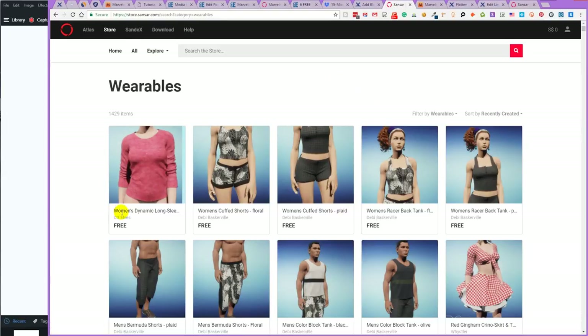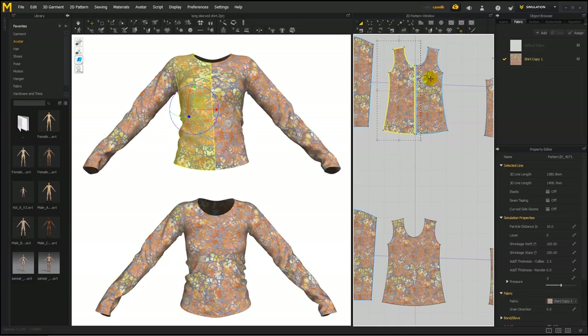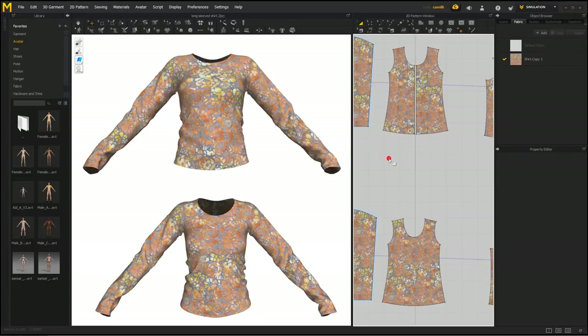A few notes about texturing clothes for Sansar. If you're making shirts in Marvelous made of two pattern pieces with symmetry applied to them, make sure to merge them into one pattern piece for the front and one for the back before exporting. Otherwise, textures you apply to it will have a center line — here it's seamless, and here there's a seam through the center — which doesn't look that nice.